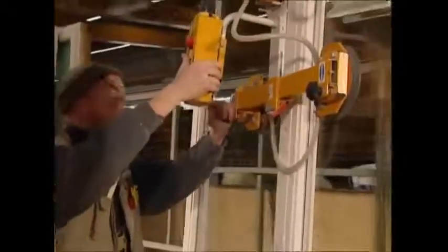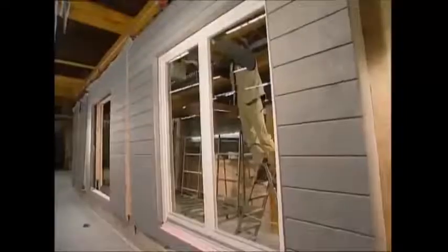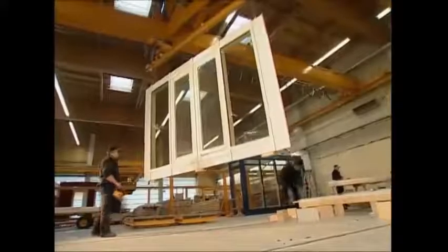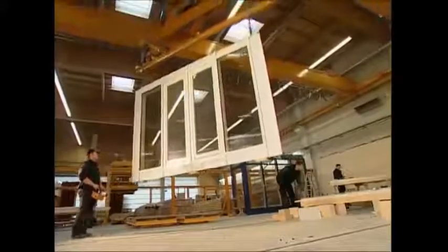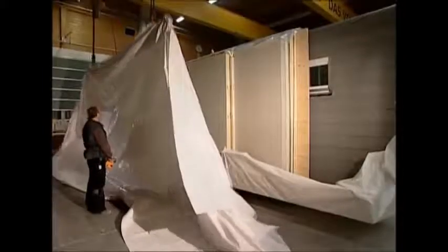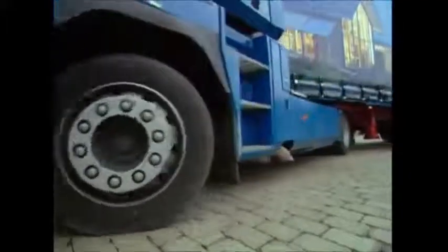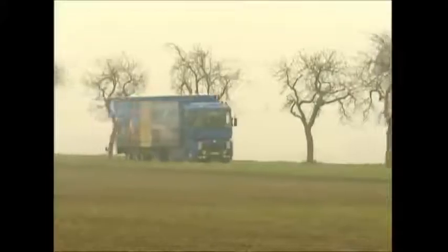Before the house goes to the site, the windows are fitted, so when it is put together it can be sealed instantly and no humidity can get in. All of the walls are brought together with the help of a pulley, and then shrink-wrapped for the journey ahead. They are loaded onto a lorry and set off to become a new home.